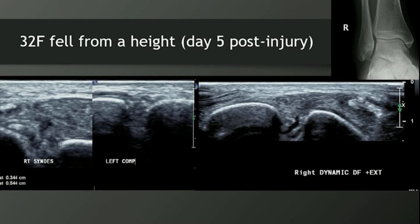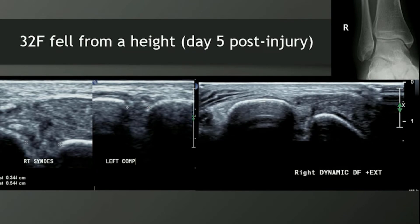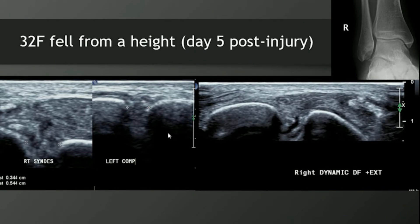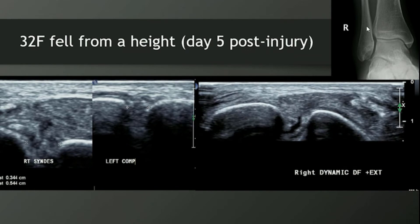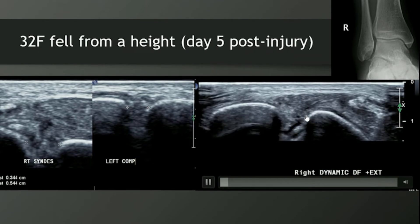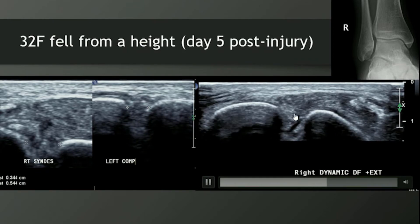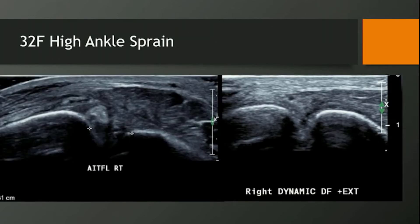This is a 32-year-old. Interestingly, she's married to a physio, so I thought she got good care there. You can see on her x-ray there's insufficient overlap of the tibia and the fibula. And again, with dynamic dorsiflexion and external rotation we can see the joint widening. It's nice to compare — I always repeat this on the normal ankle as well.